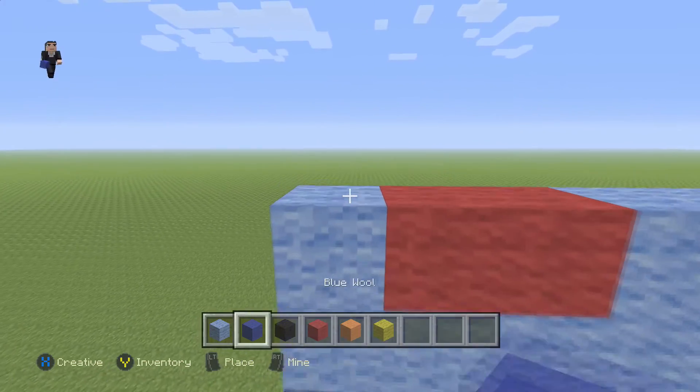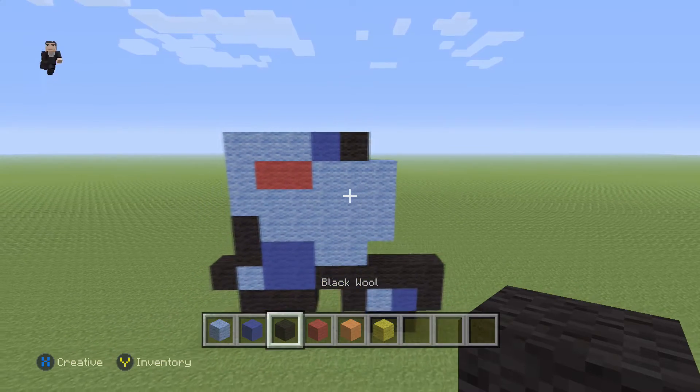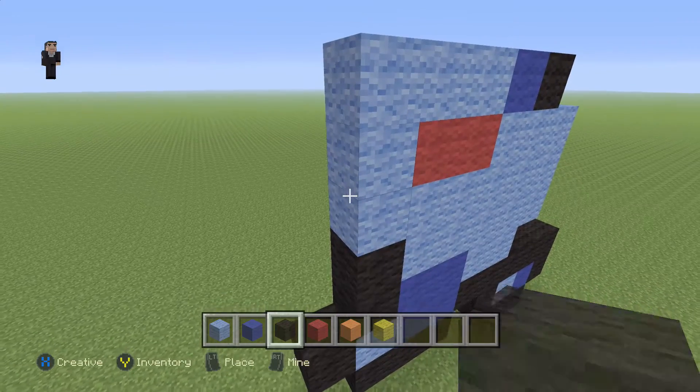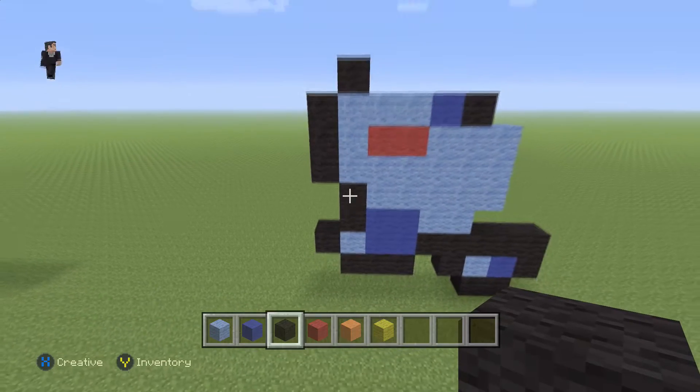And then up here, we're gonna add three light blues, with a blue and a black. Then we're gonna go up by three on this left side, one, two, three, and then one more black wool above the light blue.